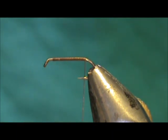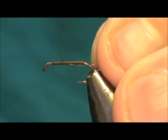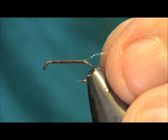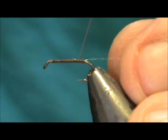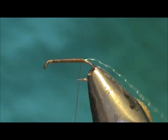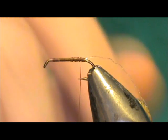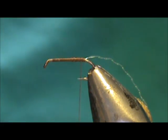I'm going to start out with a bit of a rib. I'm going to use a piece of pearl crystal flash. The reason for the crystal flash is that it's a lot thinner than tinsel. On a fly this size or smaller — even a size 16 or 18 — tinsel is going to be pretty big.